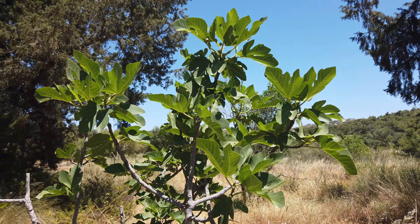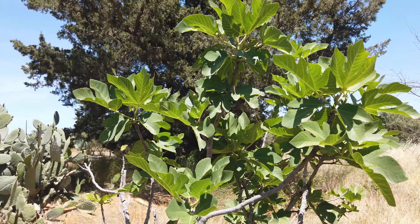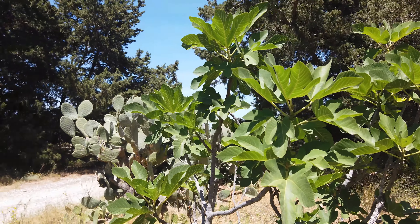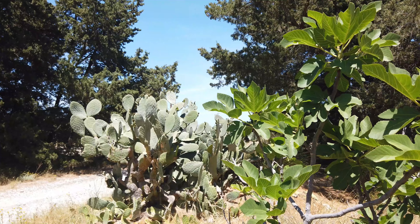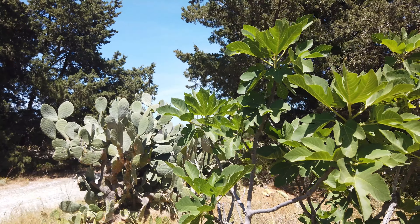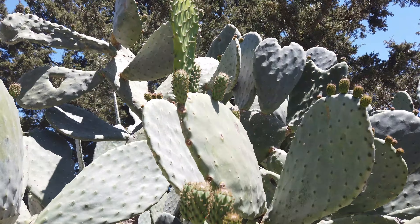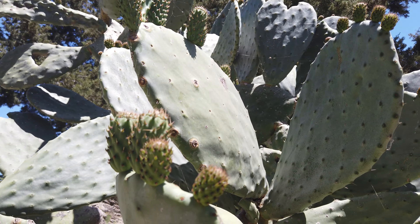This is a small fig tree. They grow pretty massive and they need a big space. There's no fruits yet on this small one. Behind this fig tree there's a cactus with a lot of fruits on it, but they're not ready yet. When the fruits are ready they will have a red color.